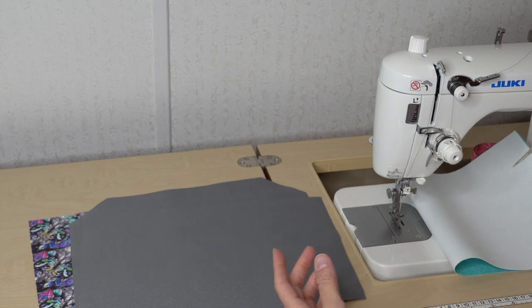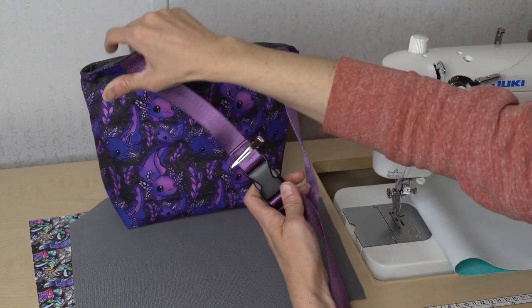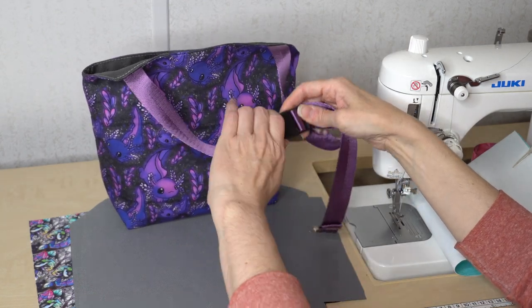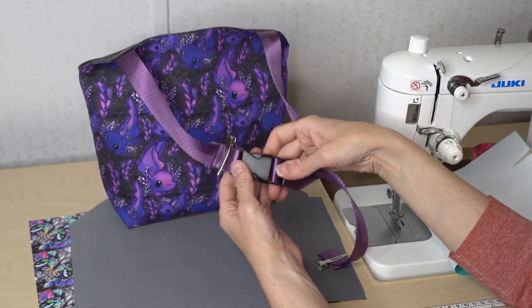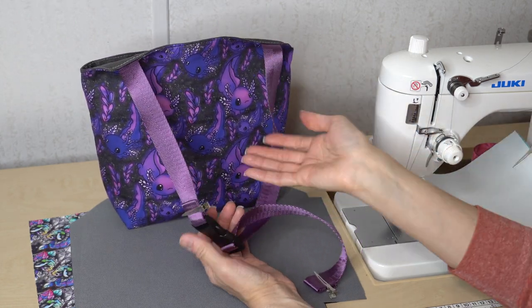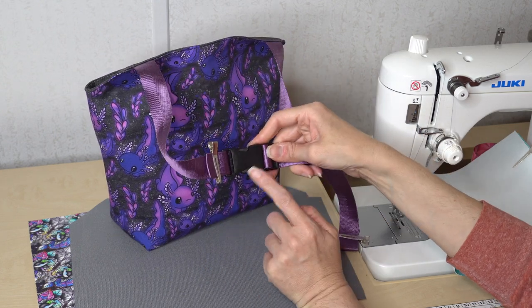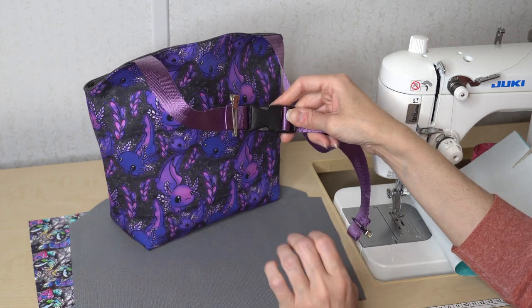The only other thing you'll need is a buckle — a side release buckle. Unfortunately I'm down to my last one, so I'm going to show you how to install it on this one. I just get these on Amazon and usually have them in bulk. I'll show you how to install it when we're ready to do that step, but I'm going to order some more for the second one I'm sewing.